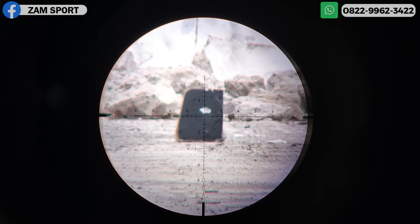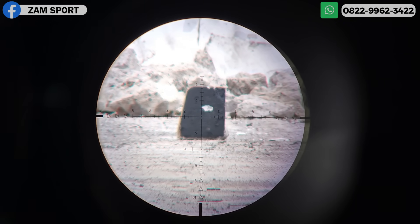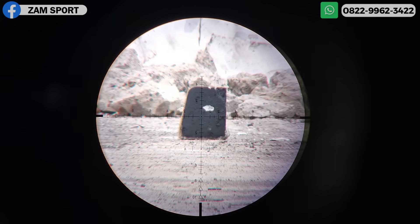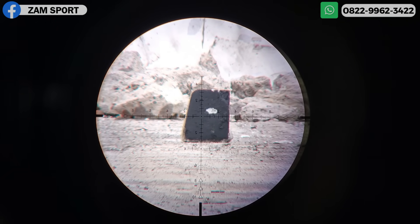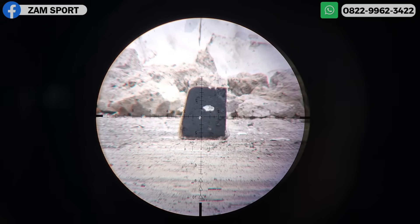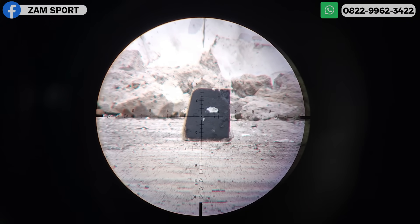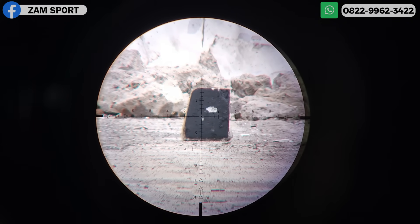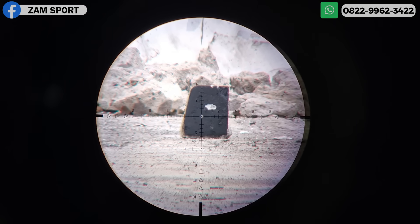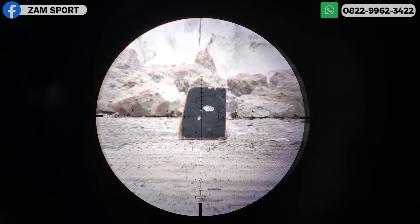Kita setel dulu turet-nya. Kita set paralak-nya di 50, biar jelas. Ini 50 meter. Mantap banget! Ntar mana mimisnya. 50 meter. Apakah ini yang dinamakan nitik? Kita lanjut ke 60 meter.